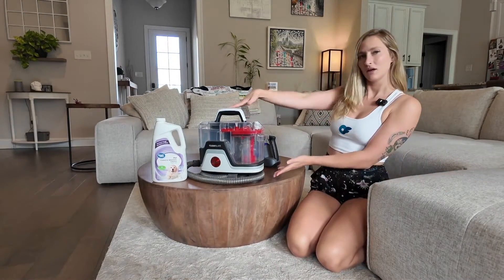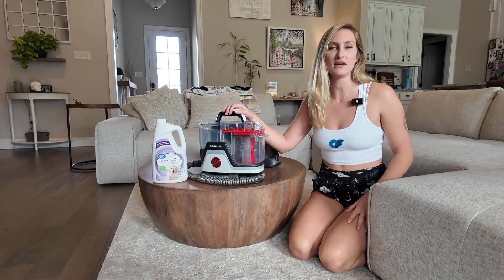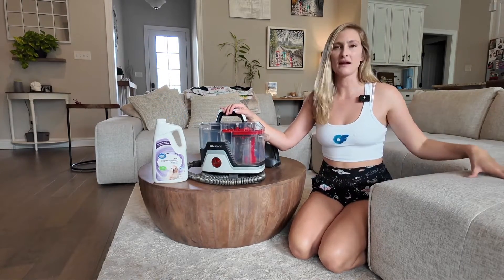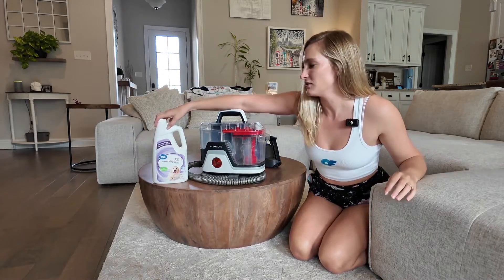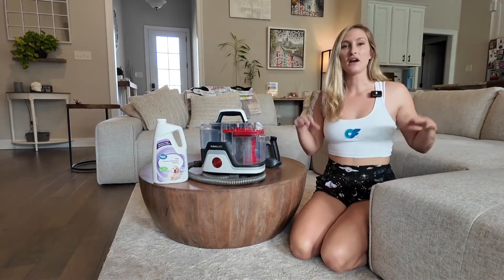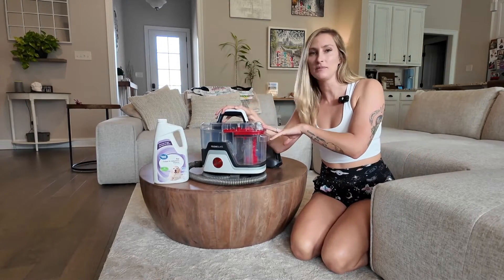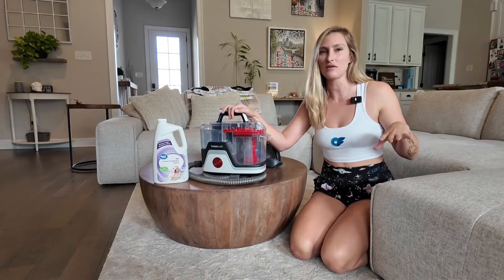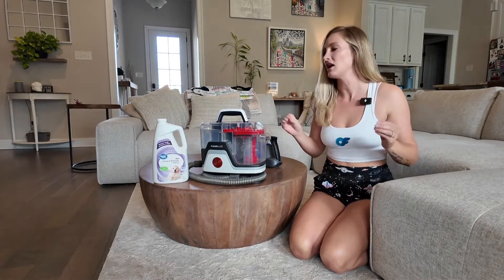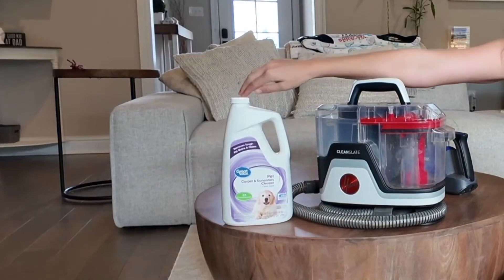So let me introduce you to my couch and carpet cleaner. I got this Hoover because it suited my lifestyle the best — we've got two small dogs so it's pet friendly — and then I grabbed just a generic pet carpet and upholstery cleaner. I encourage you to follow the directions if you are intending on buying one of these, regardless of the size and what the function is, when it comes to the amount of product that you are using.